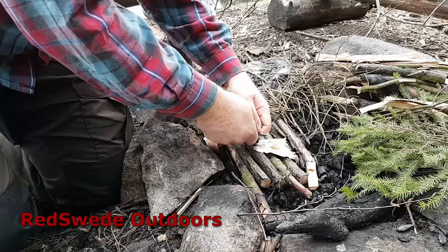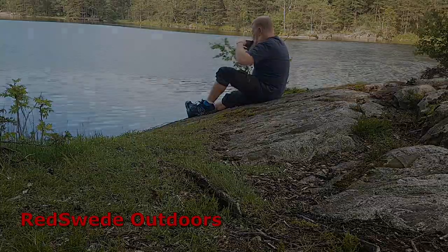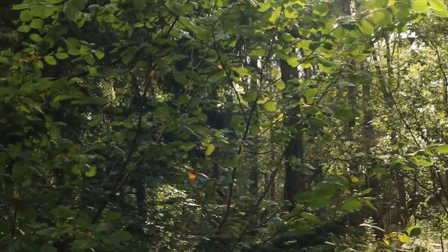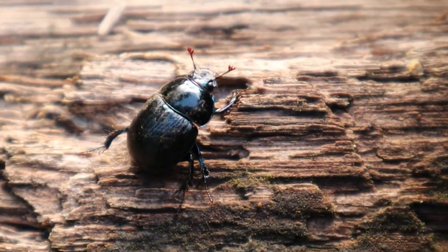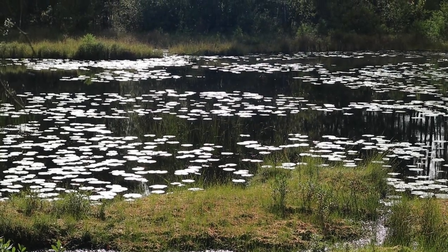Hi there and welcome to Red Swede Outdoors. The topic for today is cowboy coffee and I will show you how to do it step by step. In a recent video I got a comment that there is a lack of videos that show you how to make a good cup of cowboy coffee with all the steps included. So I want to thank you PEG for that comment — you gave me a suggestion for a video topic, and today I am going to do just that.